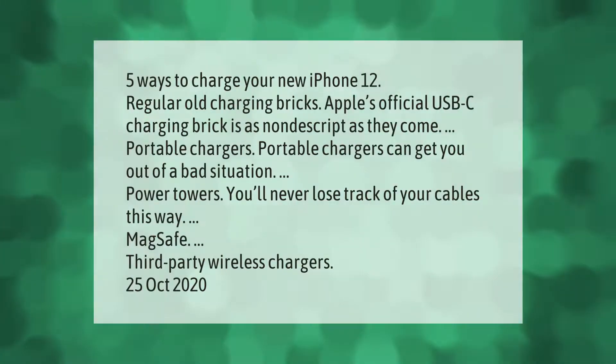Five ways to charge your new iPhone 12: regular old charging bricks — Apple's official USB-C charging brick is as nondescript as they come; portable chargers can help you out of a bad situation; power towers so you'll never lose track of your cables; MagSafe; and third-party wireless chargers. Published October 25, 2020.